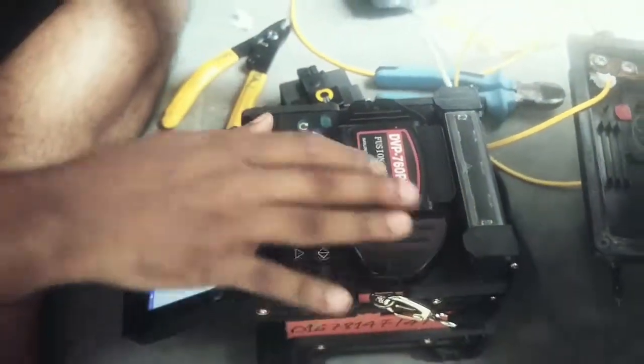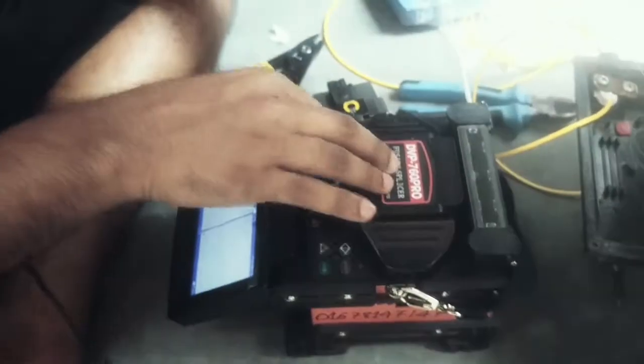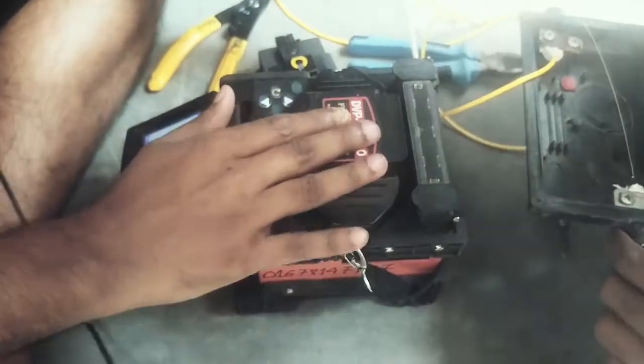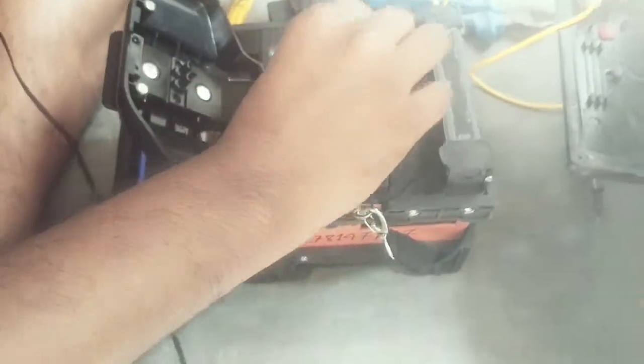This is the DBB 760 Pro. This is a splicing machine. I will open the interface.